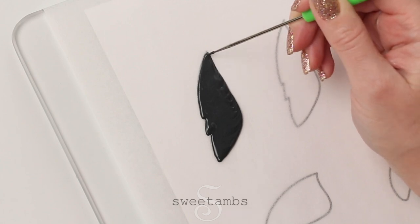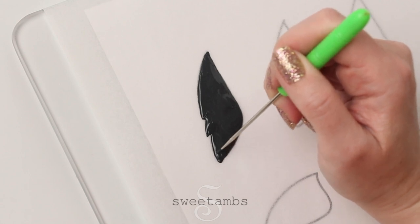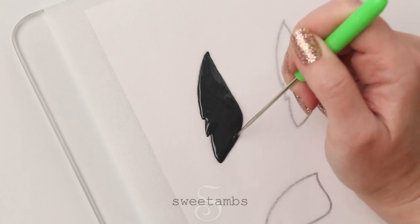If you don't have a scribe tool like this one you can use a toothpick or something like a cake tester instead. Or if you want to get your own scribe tool you can get that from my shop.